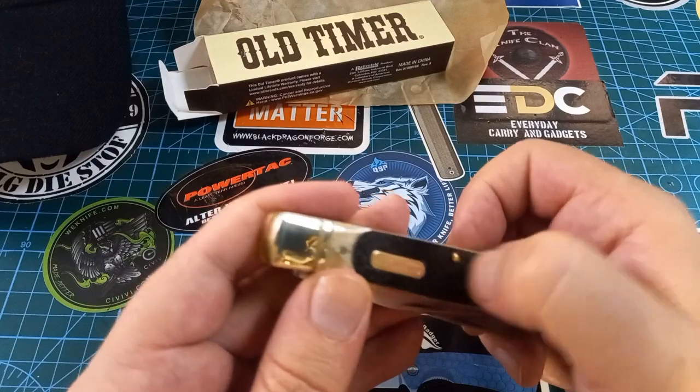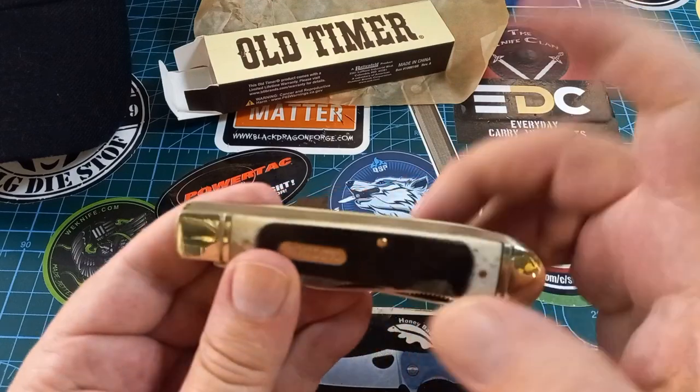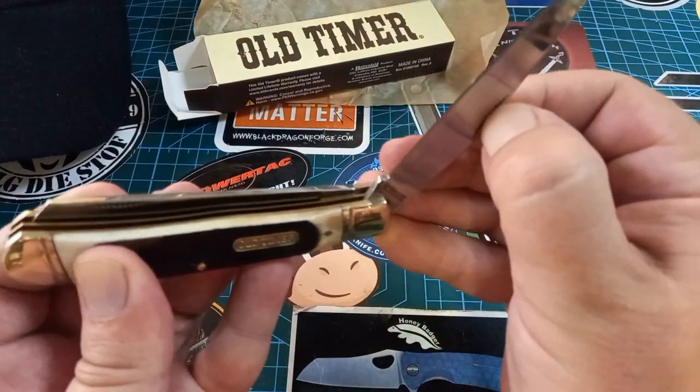The only things that stand proud are the pins for the back springs, but that's the way it works on this one.